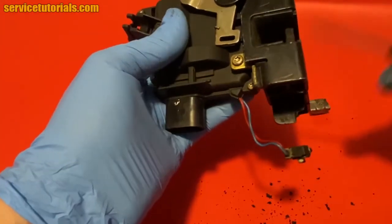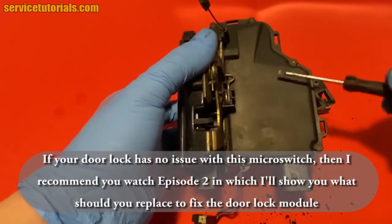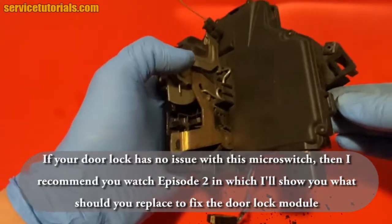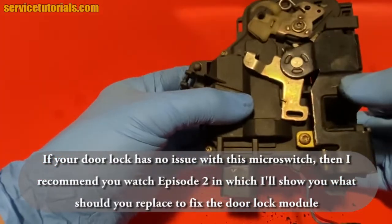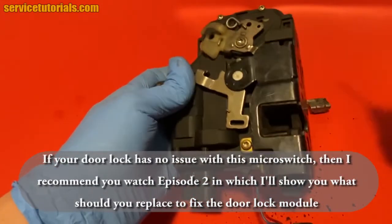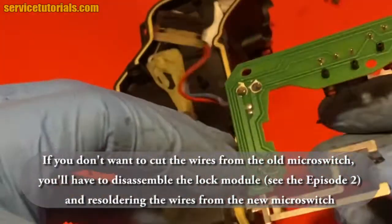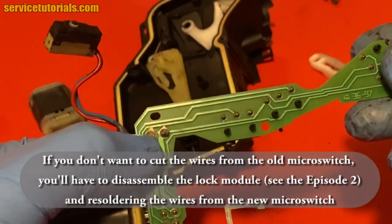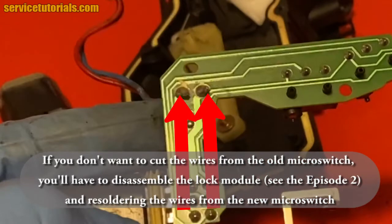If your door lock has no issue with this microswitch, then I recommend you watch episode 2, in which I'll show you what you should replace to fix the door lock module. In episode 2 we will disassemble the electronic part to see the problem. If you don't want to cut the wires from the old microswitch, you'll have to disassemble the lock module — we will show you that in episode 2 — and resolder the wires from the new microswitch. There are two joints that those two red arrows indicate.